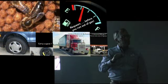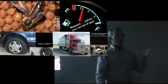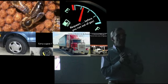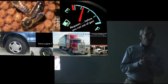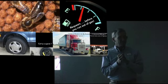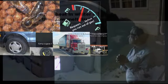A queen can produce for a long time, but if you're asking her to lay 2,000 eggs a day for an entire season, she's going to probably run out of sperm. And if she didn't get mated as well nowadays as maybe they did in the past, who knows the reason. Large hive boxes may be too big and allow the queen to lay too many eggs.